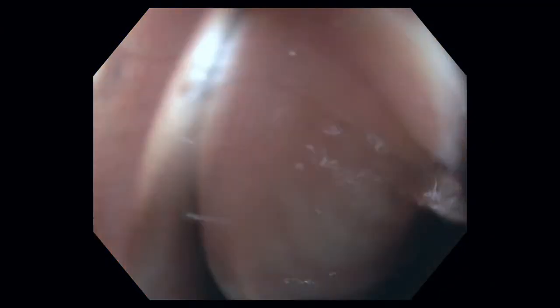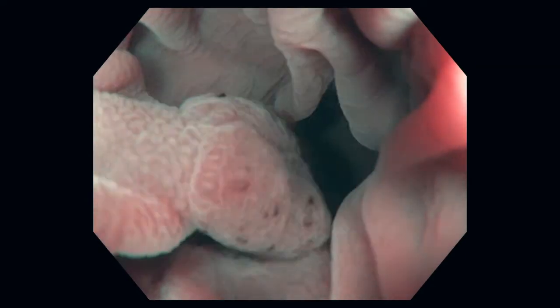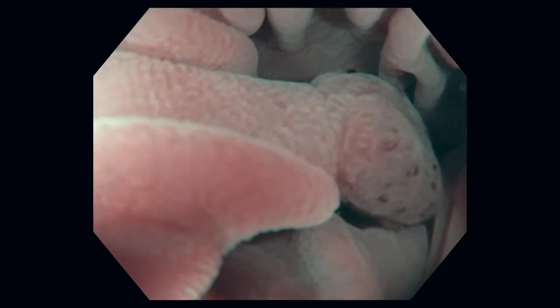Here we can see the water jet continuing to insert water, and we've just passed a polyp. Now we can back up and notice the magnifying effect of the water in highlighting this polyp. We're using both white light and narrowband imaging to define the characteristics of this polyp, which is likely a small tubular adenoma.